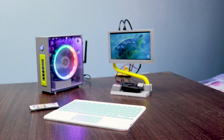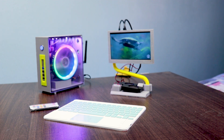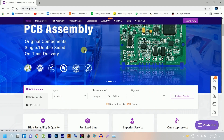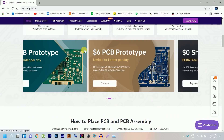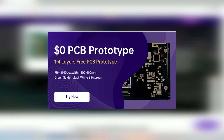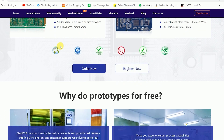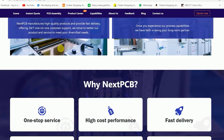Thank you for joining us. This video is sponsored by NextPCB. NextPCB offers a 1 to 4 layer PCB prototype for free — that means you can get 10 PCBs without any cost: no PCB cost and no shipping fee.